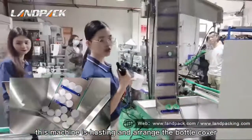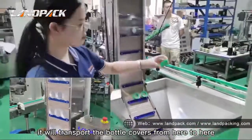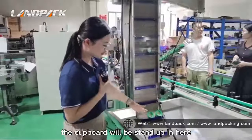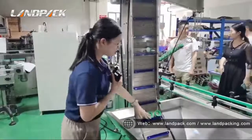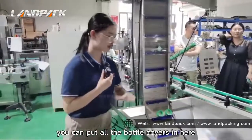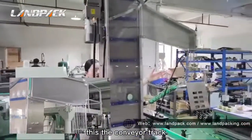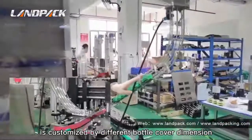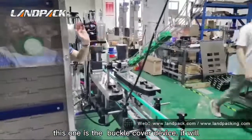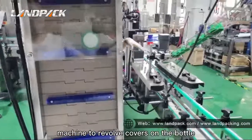This machine is for sorting and arranging the bottle covers. It transports the bottle covers from here to here. The cover will be standing upright here. This hopper has a 200-litre capacity. You can put all the bottle covers in here, and each bottle cover will be transferred along. This is the conveyor chain — it is customized for different bottle cap dimensions. And this is the buckle device — it will buckle the bottle cap onto each bottle, and then it goes to the next machine to tighten the covers on the bottle.